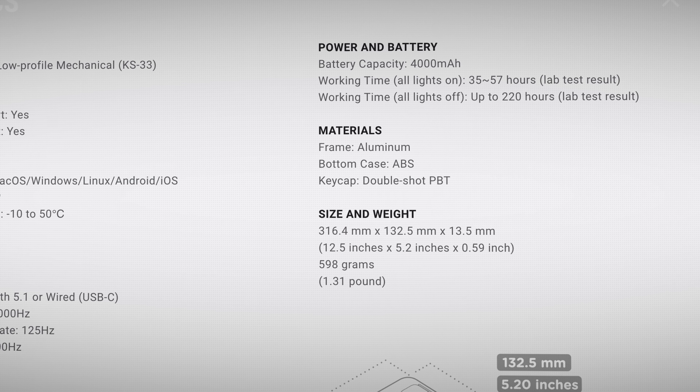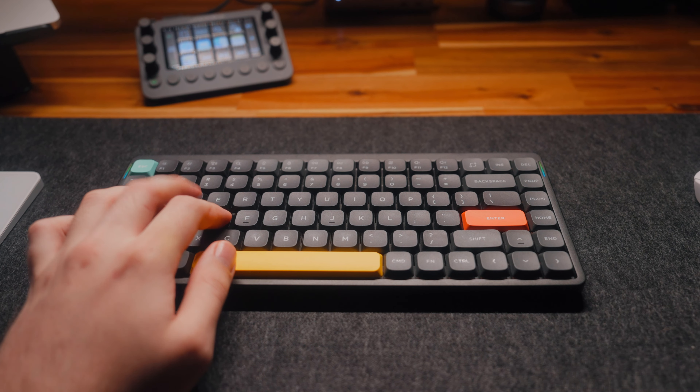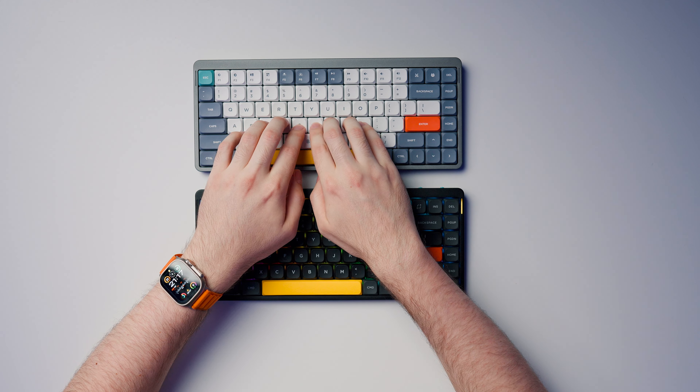In terms of typing experience, the V2 has a few incremental upgrades: new sound deadening material, lubed stabilizers for the switches, and the keys are now double shot PBT plastic instead of the generic ones in the V1 generation — which means the text on the keycaps is harder wearing and the keys feel more premium. You can get shine-through keycaps separately if you want the LEDs to light up the symbols. These upgrades make the typing experience feel a little more refined, but if you're typing with both side by side you are barely going to be able to tell a difference.